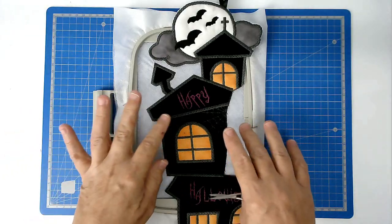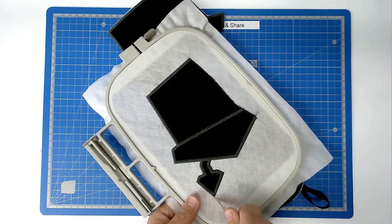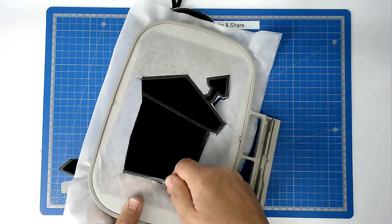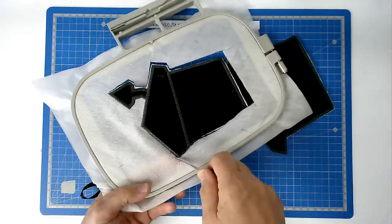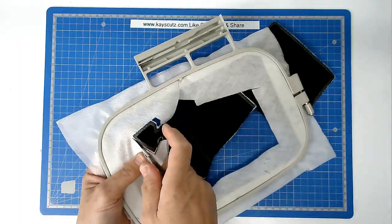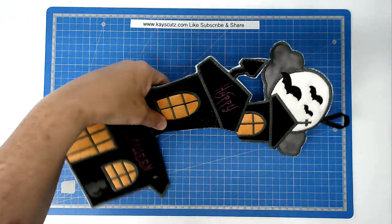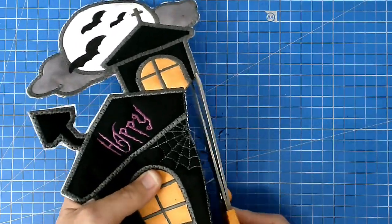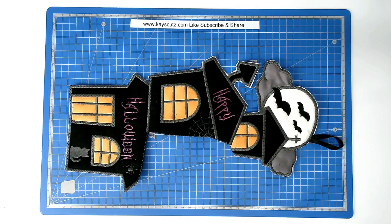Now that the stitching is completed, free this from the hoop — turn your hoop over and trim around the edge as before. Trim up this edge ready to join as with the previous ones. That's our three segments complete — set these aside.